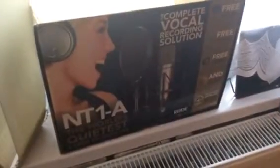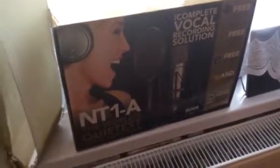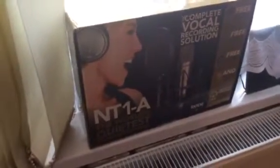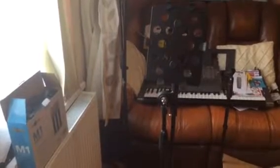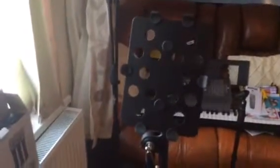Moving over here, this is our main bit of kit as well — this is the NT1A vocal recording solution pack. There is everything in it, all what we need. We bought three microphones just in case we were going to need them. We also got a quick-release iPad stand, which I thought was great — basically just put the iPad in there and you can take it out in a couple of seconds. I've got three M1 microphones, just in case anyone wants to join us.